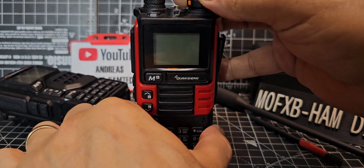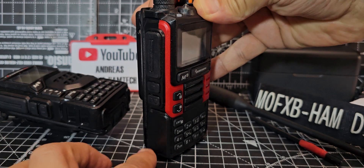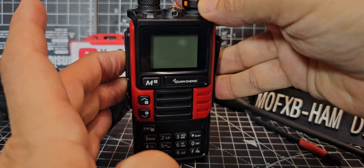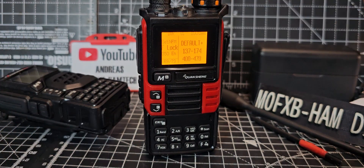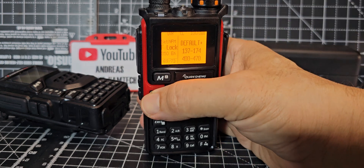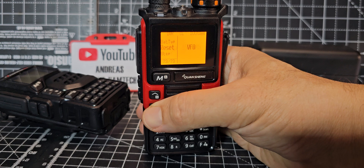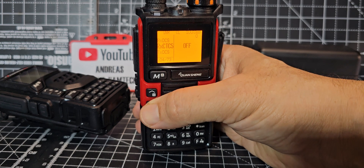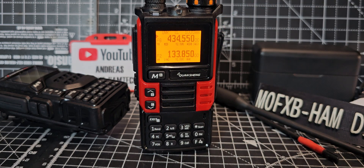There is a secret menu. To access it, turn the radio off, then hold down the top PTT and the button above it simultaneously while turning it on. It expands the menu from 68 up to 73 items. In this secret menu you can unlock additional transmit frequencies — stay within your licensing rules — though I have no intention of using that.